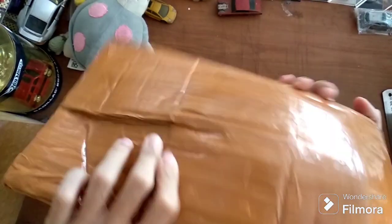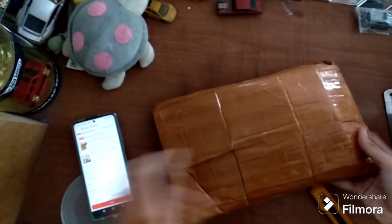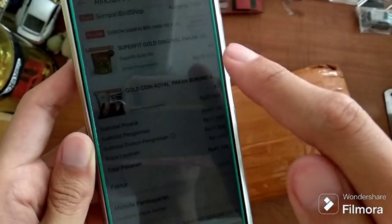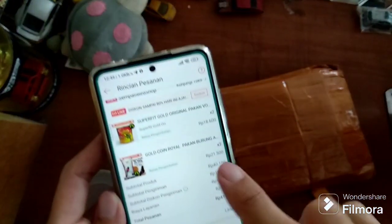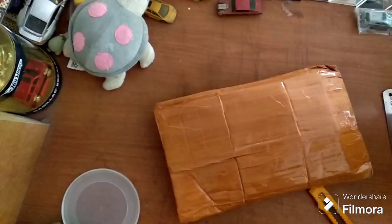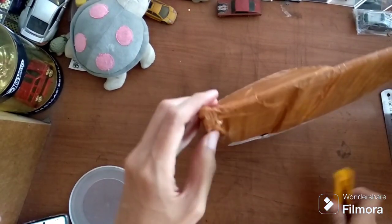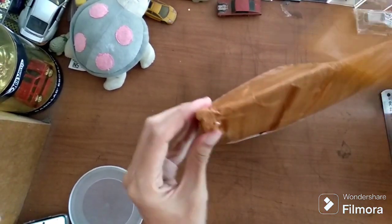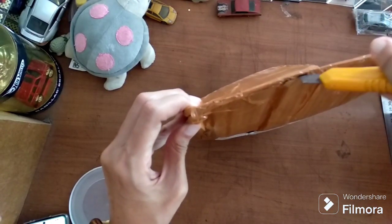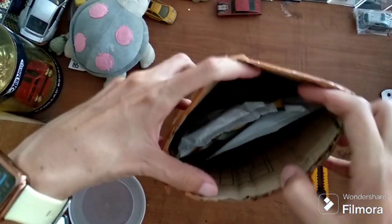We got a package like this. This package should have two things: Super Fit and Gold Coin Royale. Let's see inside — I will open this from the top because the top is the safe way to open the package.